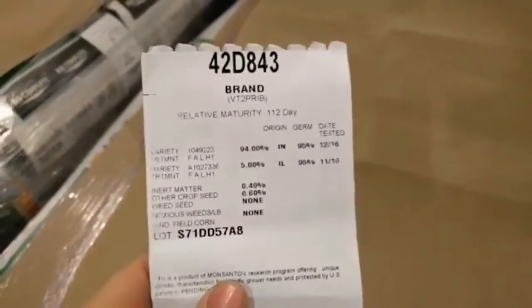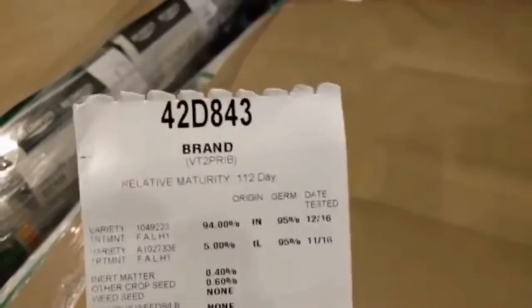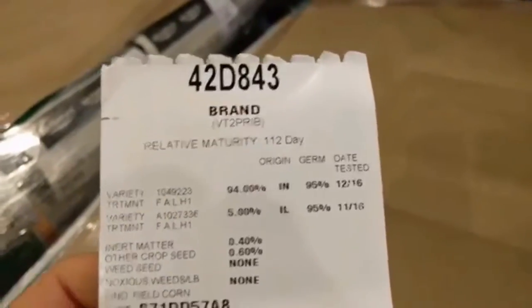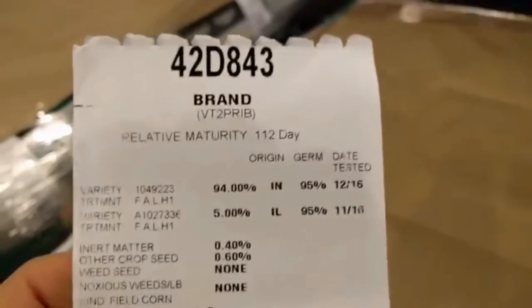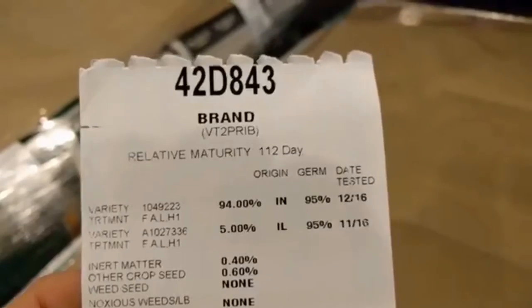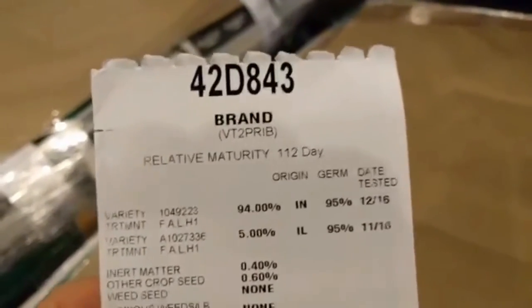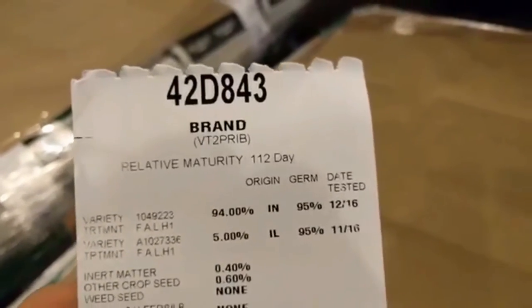Pulled this tag off so we can look at it. At the top there, got the variety, 42D843. Relative maturity, 112 day. That's an indication of how long it takes the plant to mature. We plant 108 day to 115 day.